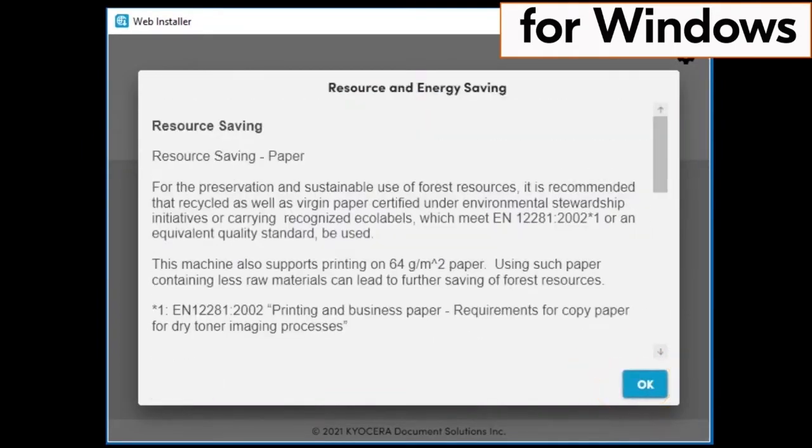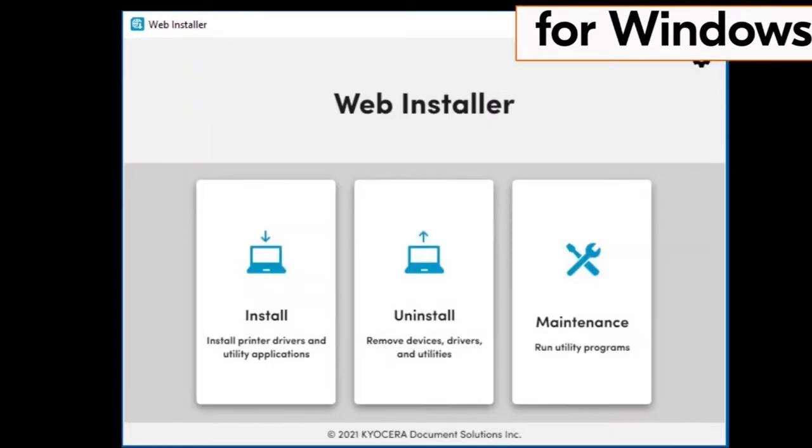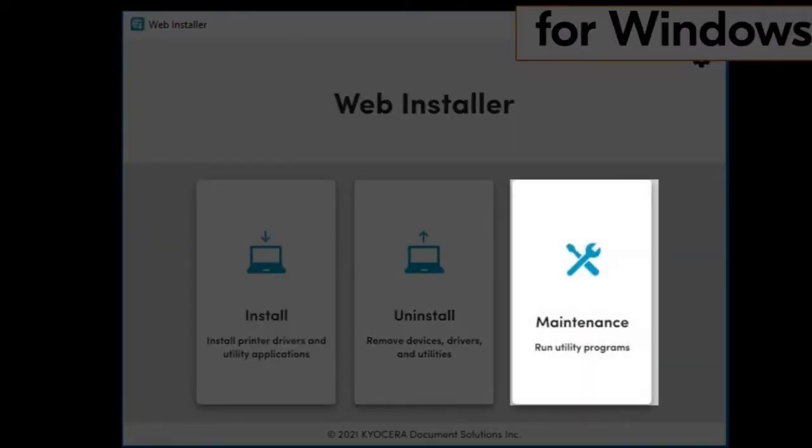A resource and energy saving page will appear. Scroll through the page and click on OK. The web installer page will show three files: the install file, the uninstall file, and the maintenance file.